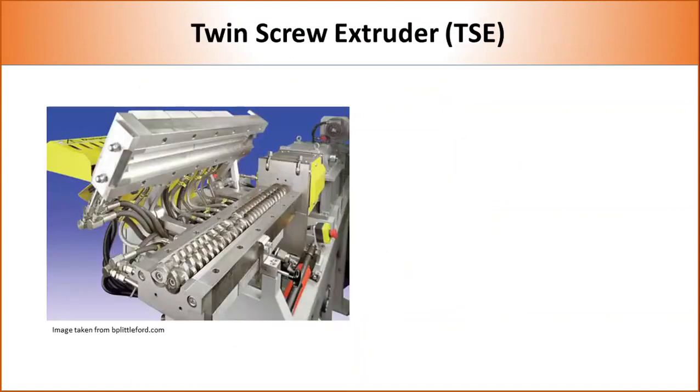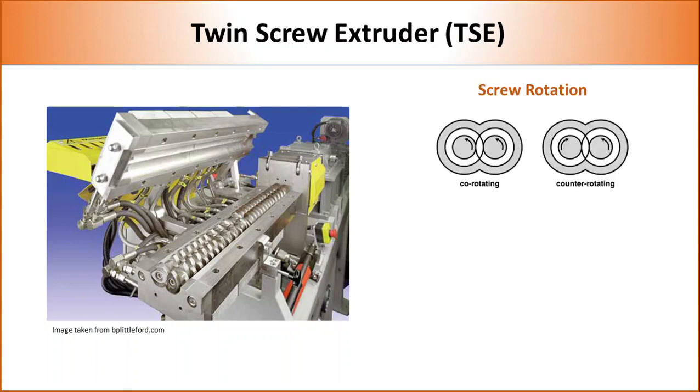Twin screw extruders are much more versatile than single screw extruders. The presence of two screws allows several variations in terms of rotation, position, and type, so there are several types of twin screws available in the market. Based on rotation, twin screws can be classified into co-rotating and counter-rotating. In co-rotating, both screws move in the same direction, whereas in counter-rotating, the screws rotate in opposite directions. For plastic compounding, co-rotating twin screw extruders are mostly used.